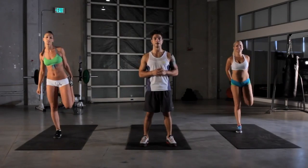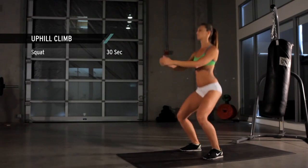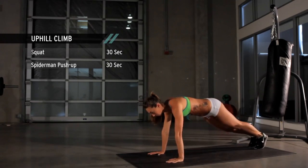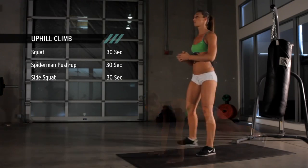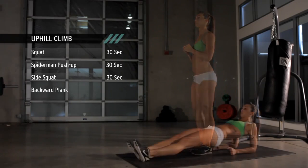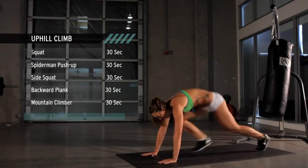I'm gonna take you through today's workout. Today's workout is called Uphill Climb. We're gonna start off with squats, Spiderman push-ups, side squats, backward planks, and finally mountain climbers. That's why it's called Uphill Climb today.